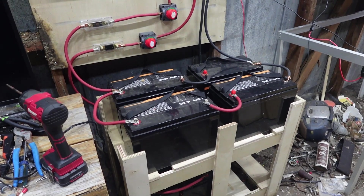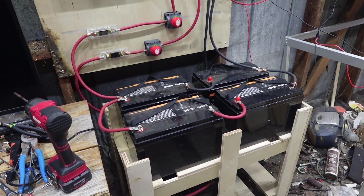If the calculation is correct, it should be 24 volts, 300 amp hour.